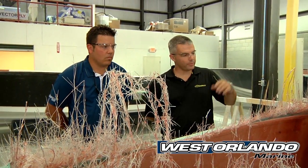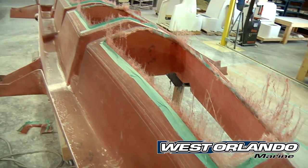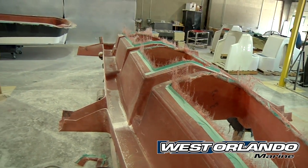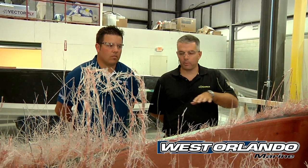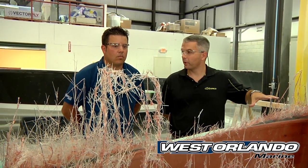The next step is they'll flip this over, put it on the hoist, and set it into the hull with a jig and a fixture so that we know it's in the right position every time. They'll glass it in with a tri-axial blend of fabrics. After we're done glassing it in, we'll drill holes in the top of it, pump the entire stringer system full of foam, and then pump all the outboard cavities of the boat full of foam.